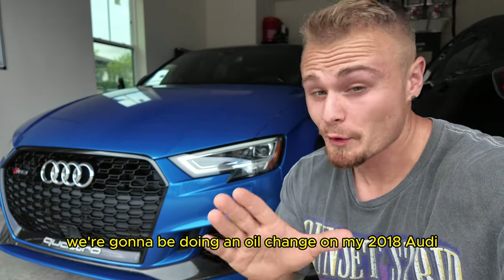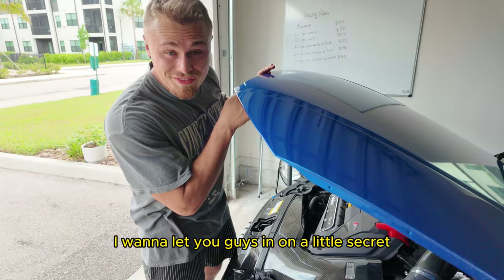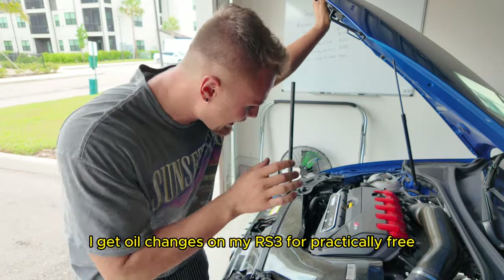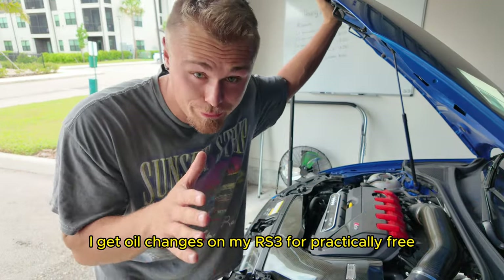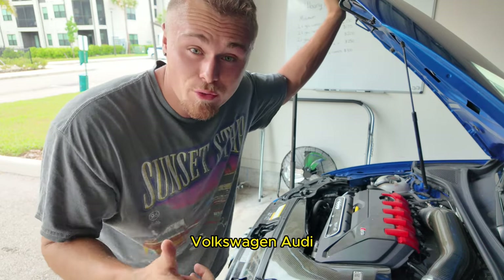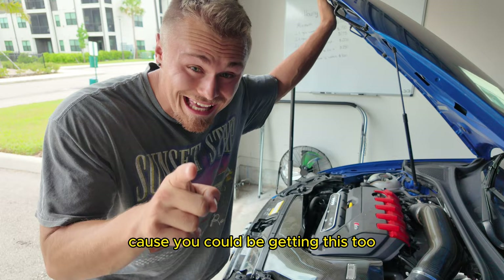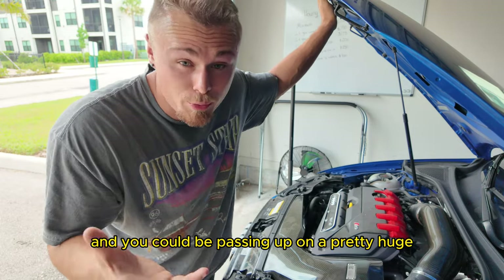What is going on guys, today we're going to be doing an oil change on my 2018 Audi RS3. I want to let you guys in on a little secret as to how I get oil changes on my RS3 for practically free. If you guys have a European car — Volkswagen, Audi, BMW, and quite a lot more — definitely stick around because you could be getting this too and could be passing up on a pretty huge opportunity.